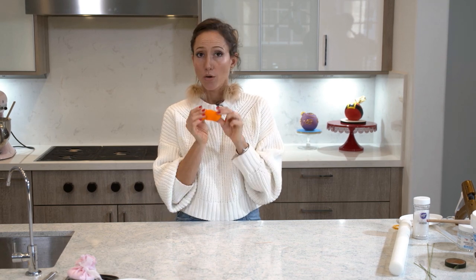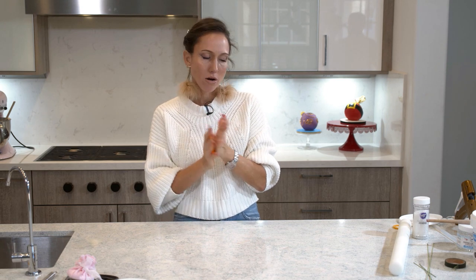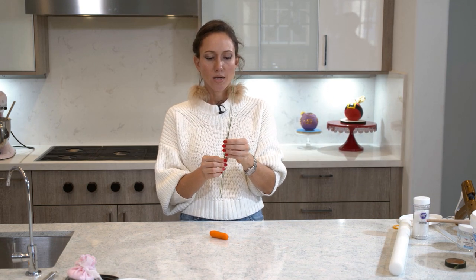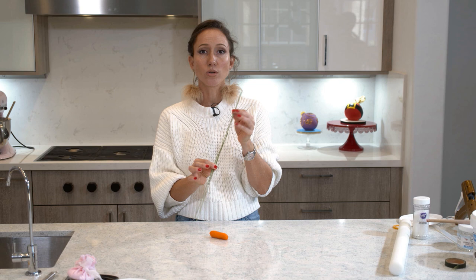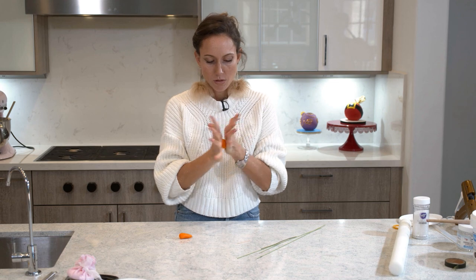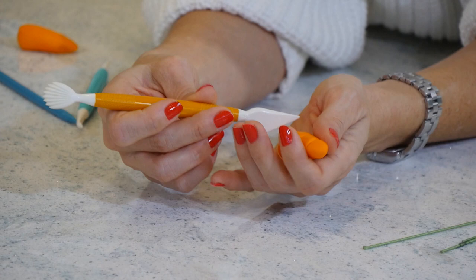First thing - we are going to make the nose. I have orange fondant and a toothpick, so I'm going to sculpt a little nose. Then I'm going to go ahead and work on the arms. I have flora wire - this is about 16 or 18 gauge, so it's nice and thick and firm. I'm going to shape it and then cover it with some brown fondant, and then it will look like the branches or twigs that people use with a snowman.